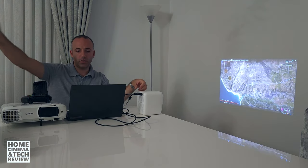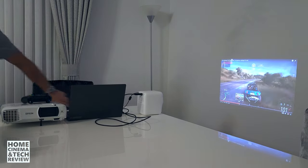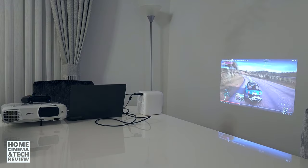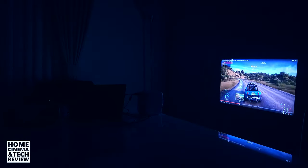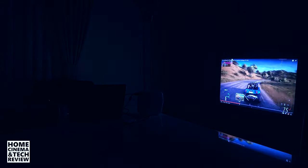Let me show you how bright the image is. Right now there's light coming from my right side, and even though the image is bright, it doesn't look as bright because the ambient light is filling the room and the wall is white, so it's not ideal. Let me close the light and show you the quality. This is how bright it is — it's overexposed in the highlight areas, so this is a very bright picture.